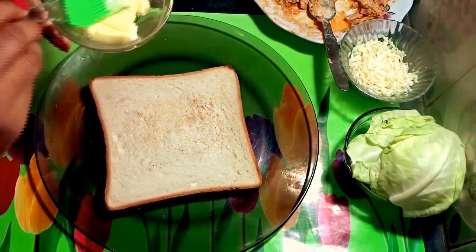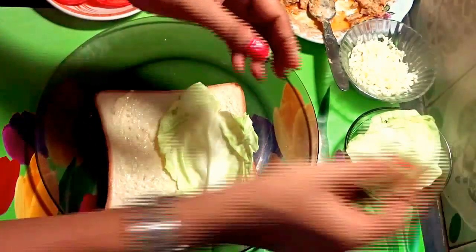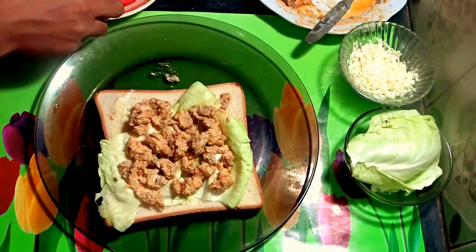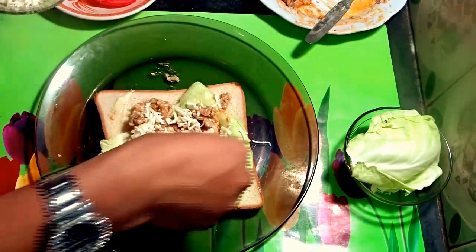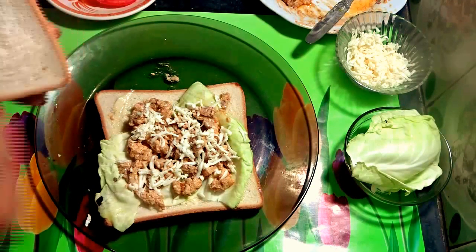Add butter. Now I will add cabbage leaves, then add chicken pieces, and add some grated cheese on top of the chicken. Now I will add another piece of bread which is buttered on both sides.